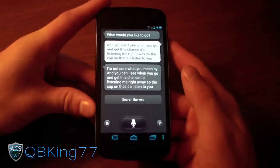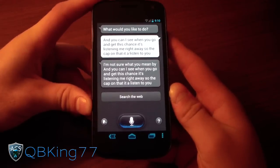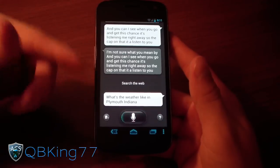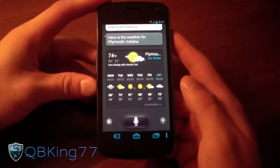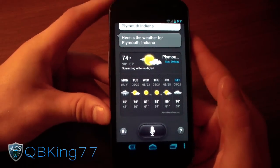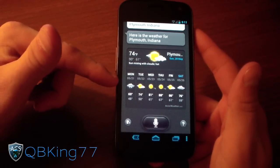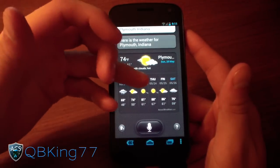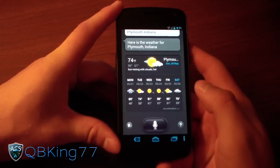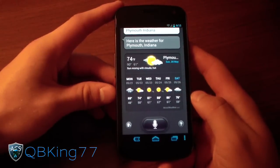It does work well from when I've tested it. So let's go ahead and test it out. What's the weather like in Plymouth, Indiana? It'll use your data connection to check the weather — pops right on up. Here's the weather for Plymouth, Indiana. The only reason I'm doing that is because that's where I'm at right now for a golf trip. I've got a little rain going on tomorrow, but the next four days we've got some good weather. It shows you a nice week's forecast for wherever you say.